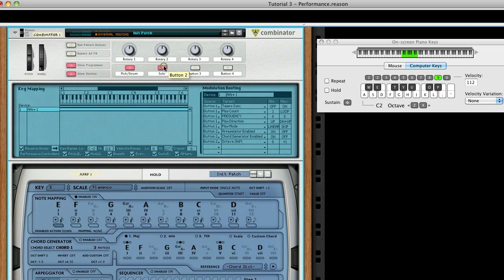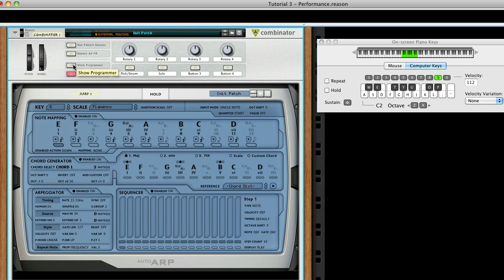Let's toggle the Solo button to see what it does. Hopefully you can see the potential. Experiment, have fun, and make music. Let's go.